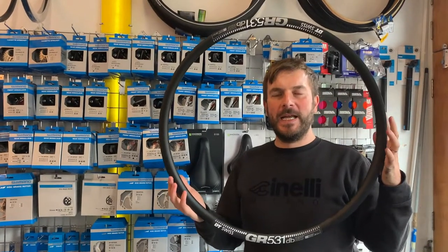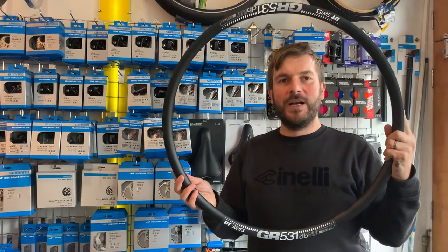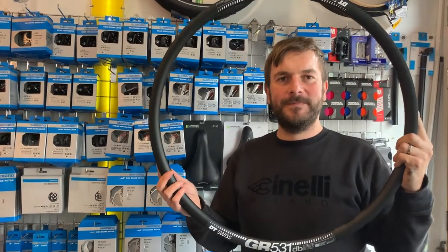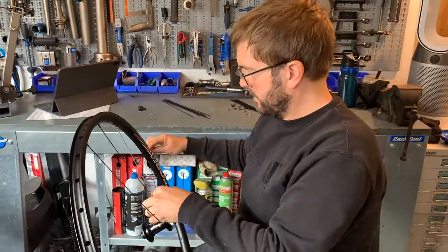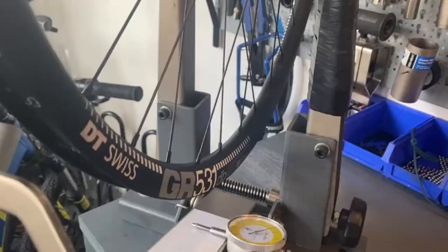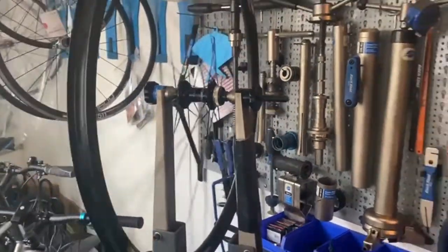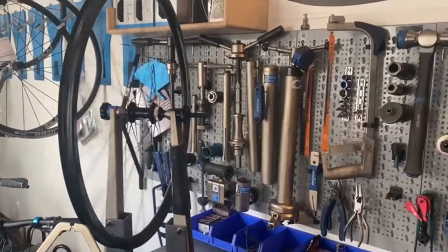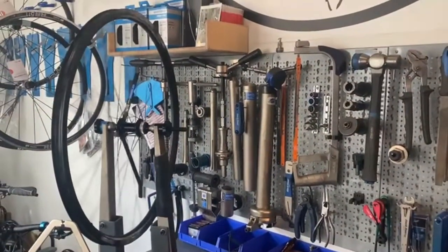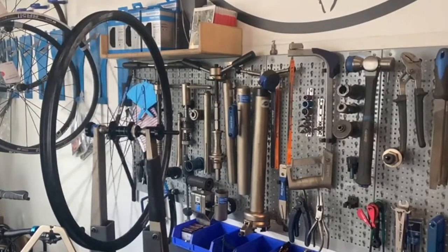Today I'm building a set of gravel wheels — the rim is DT Swiss GR531. Here I am lovingly lacing this gravel wheel. After this, I go through a range of processes to bring it into the high quality standard we expect from our hand-built wheels. The good thing about having a smooth hub like a Shimano or DT Swiss hub with a well-balanced wheel is the wheel will just spin effortlessly for ages.